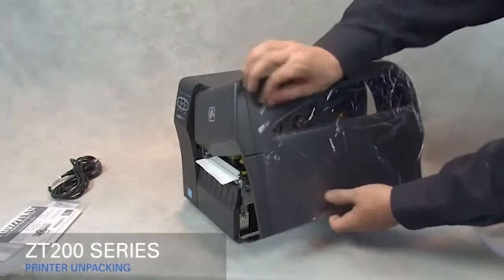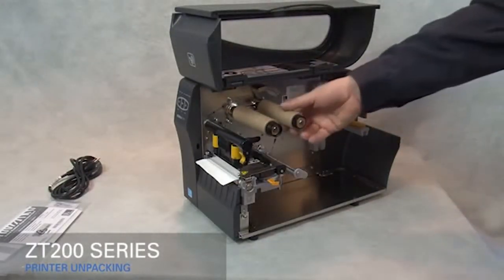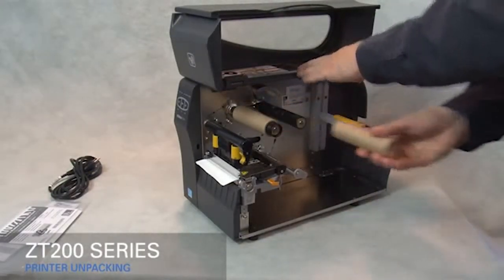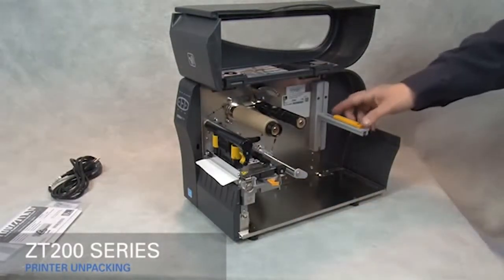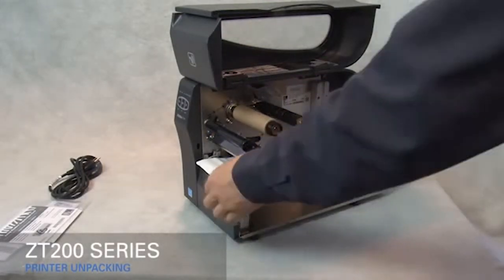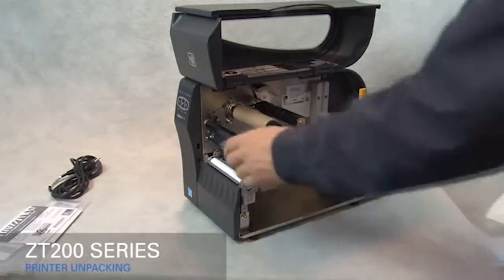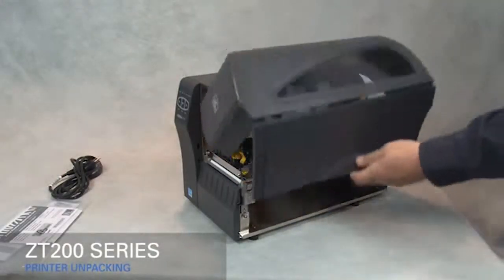Remove the film protecting the media door. Remove the empty core from the ribbon supply spindle and retain for later use. Flip up the gold media supply guide. Rotate the gold printhead lever up to open the printhead. Remove the label used in shipping. Close the printhead. Save all the packing materials.